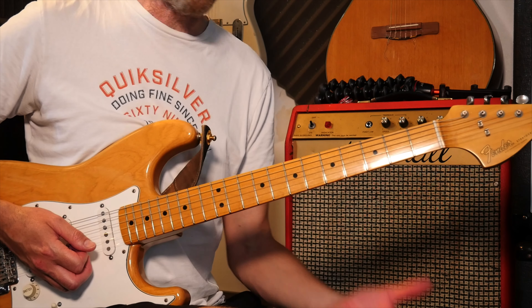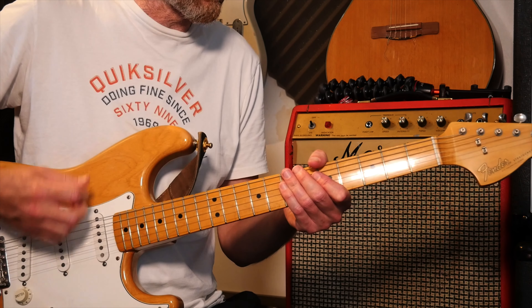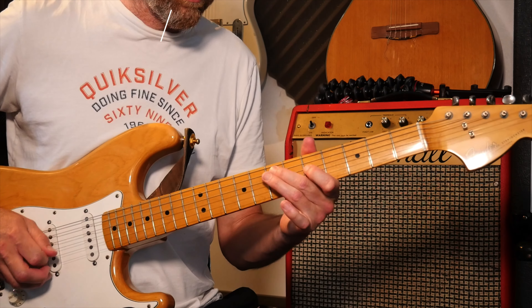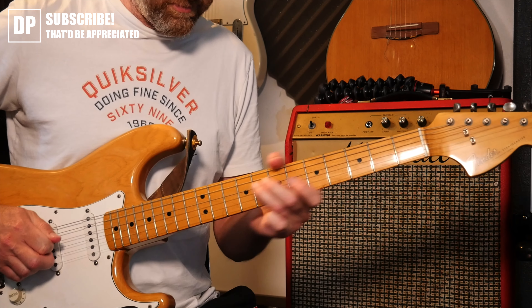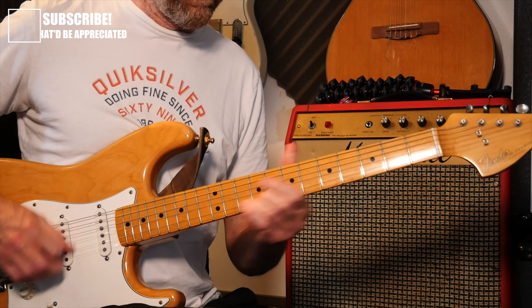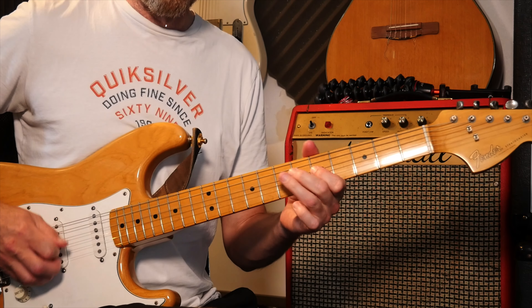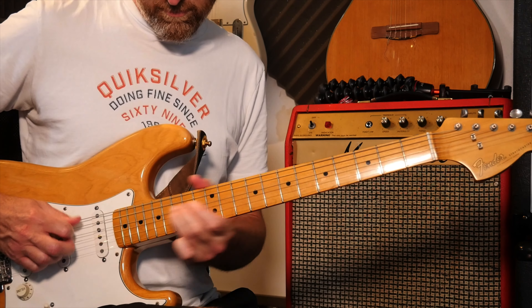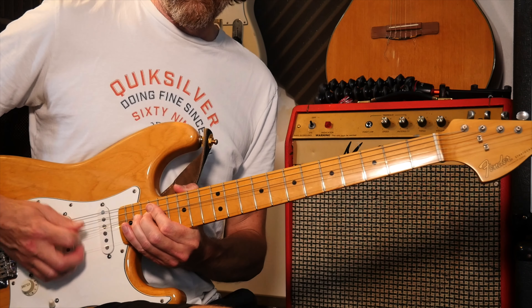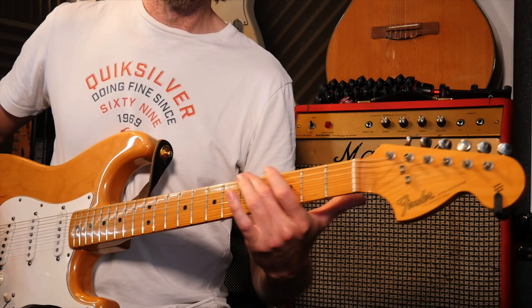So that's the killer — trying to get that vibrato on the end. But have fun — I'll play it slow for you now and leave you with it. There we go — thanks very much for sticking with it.